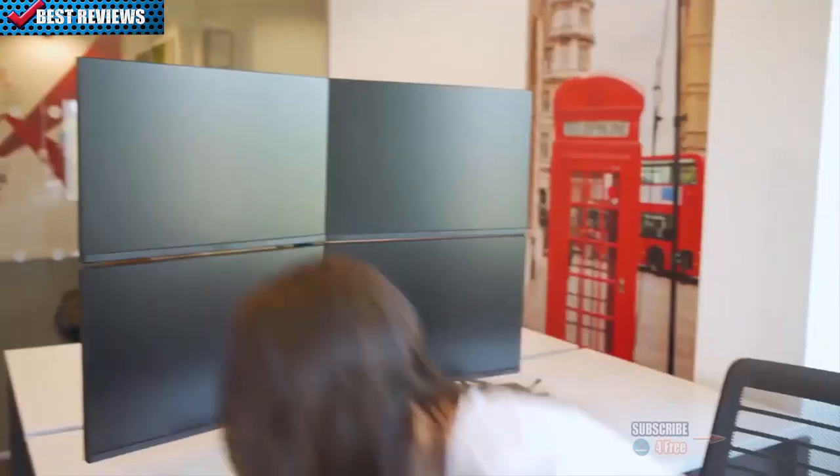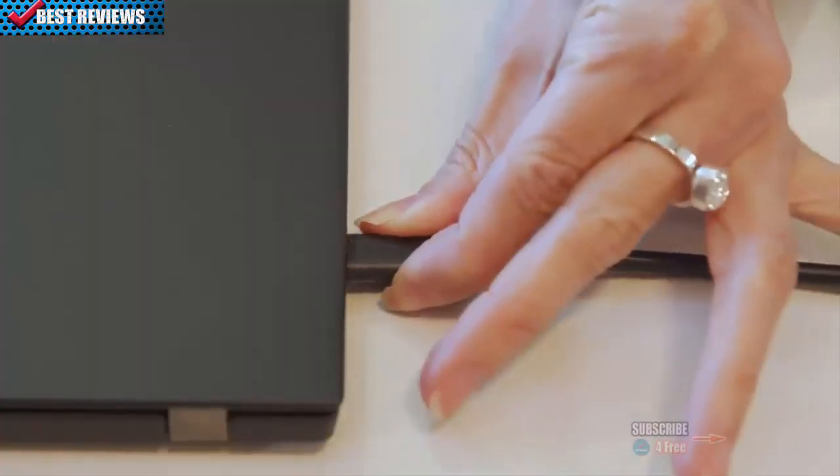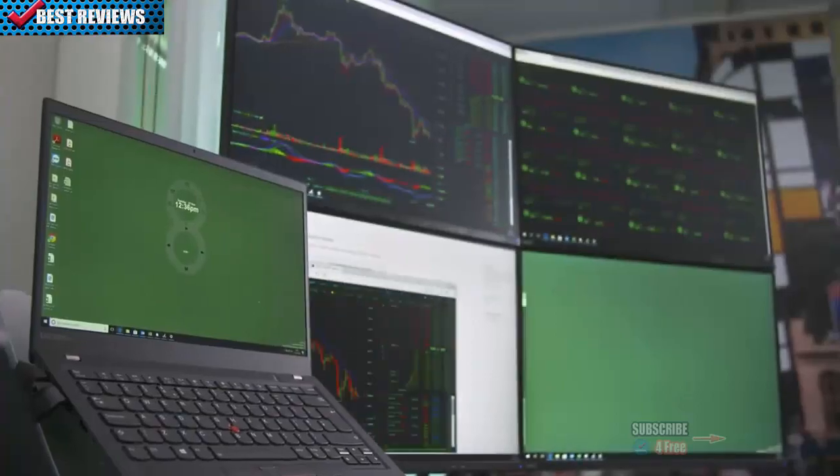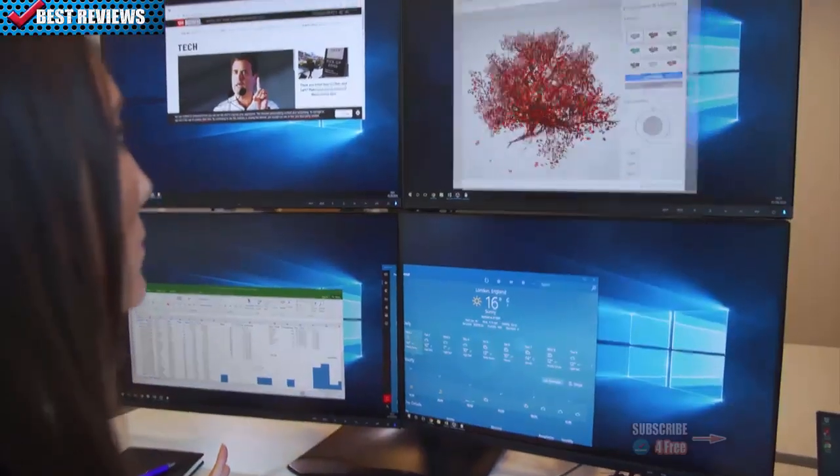Targus Dock 520 boosts productivity anywhere multi-displays are used to monitor complex processes or view multiple information sources simultaneously, as needed in call centers, financial offices, and even design firms.